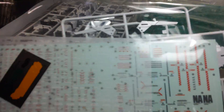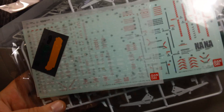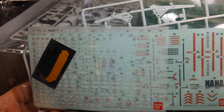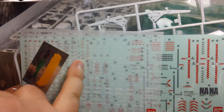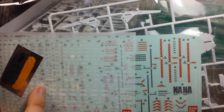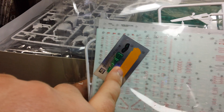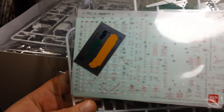Here you can see the extraordinarily large number of decals. This dry transfer sheet is almost as big as the one that came with Master Grade Sinanju. We get an even larger sheet of clear stickers behind that, and pretty much the same sheet of foil stickers that come with every Master Grade Unicorn that's been released.